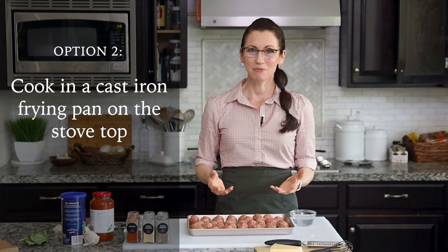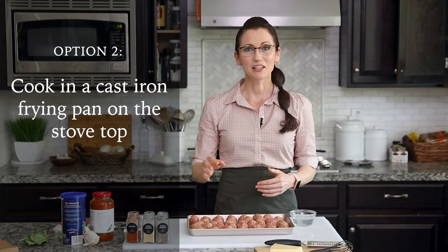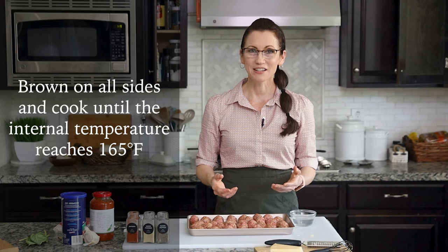The second method for cooking them is in a cast iron frying pan. Bring the pan to high heat and pour in a little bit of olive oil. Place your meatballs inside the pan leaving about half an inch in between, and allow them to cook for a couple of minutes on each side until they're brown all the way around. Check their internal temperature, and as soon as it reaches 160 to 165 degrees, your meatballs are done and can be removed from the pan.